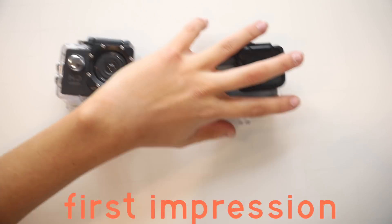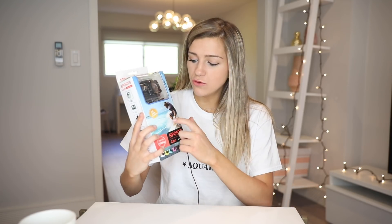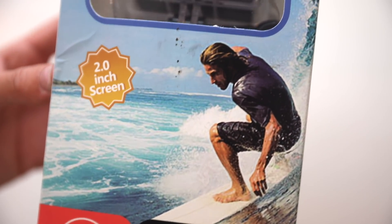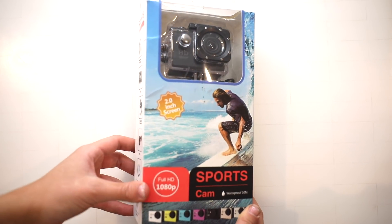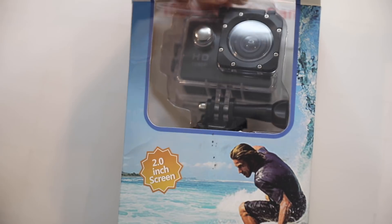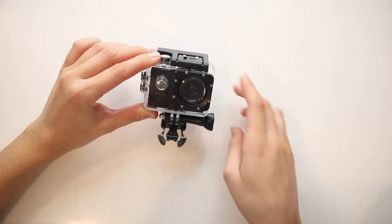First thing I'm noticing is the actual picture on the packaging is terrible quality. If this was shot on this camera, I don't even want it. It's generic — there's no brand name, nothing. The design of the packaging is pretty bad; I could have made better packaging. This was made in Microsoft Paint.